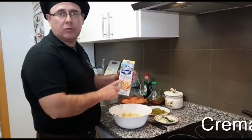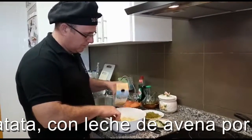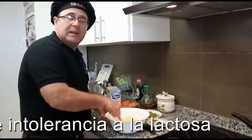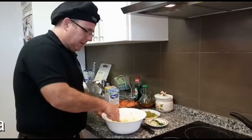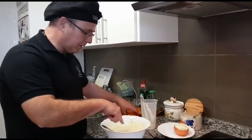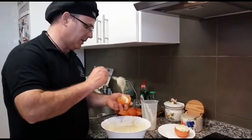Vamos incorporando. Yo uso leche de avena porque en mi familia hay una persona con intolerancia. Vamos a incorporarlo para hacer una crema de patatas. Si se pudiera usar nata, quedará con una consistencia muy agradable, que es una muselina. Hacemos la salsa y después lo mezclamos con la crema de patatas. Se puede echar en una manga pastelera o rellenarlo directamente con la cuchara.